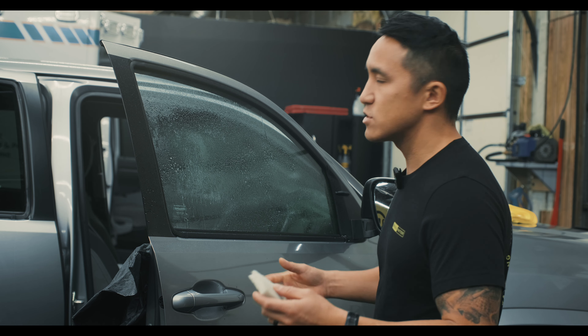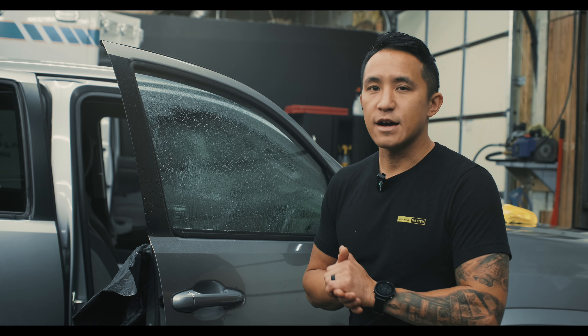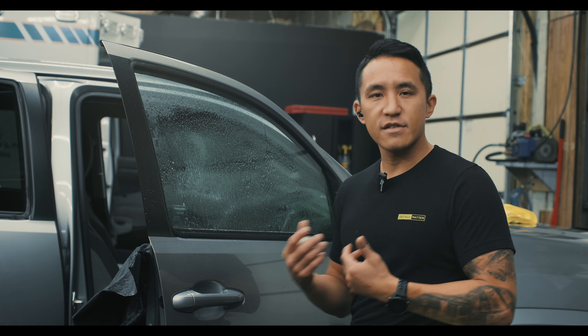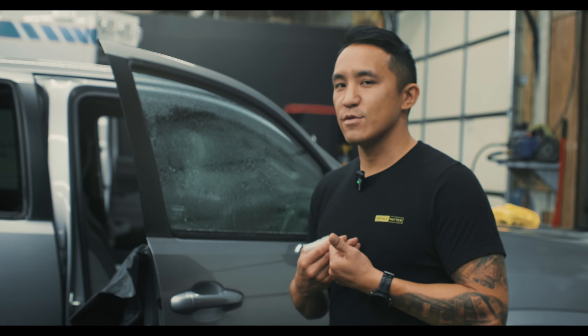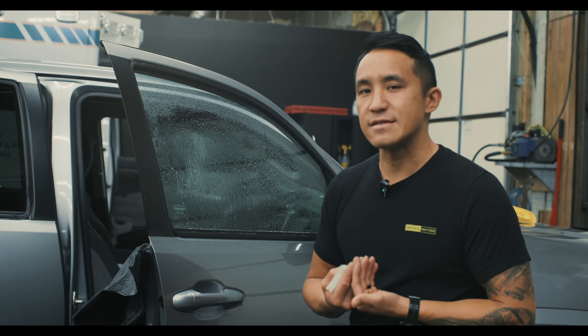Some of the steps I like to do, some people might say it's overkill. But in window tinting, all these things we consider overkill — it's true that there are some steps you will learn to minimize to be faster — but being overkill to me is not really a thing when it comes to tinting, just because cleanliness is such a key factor to a clean install. I've sprayed my glass.